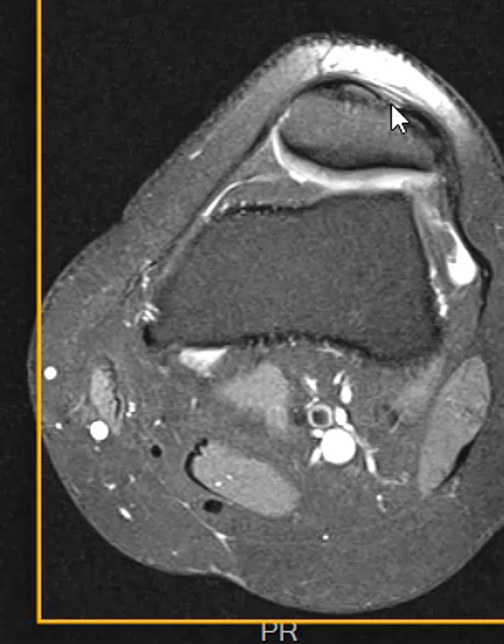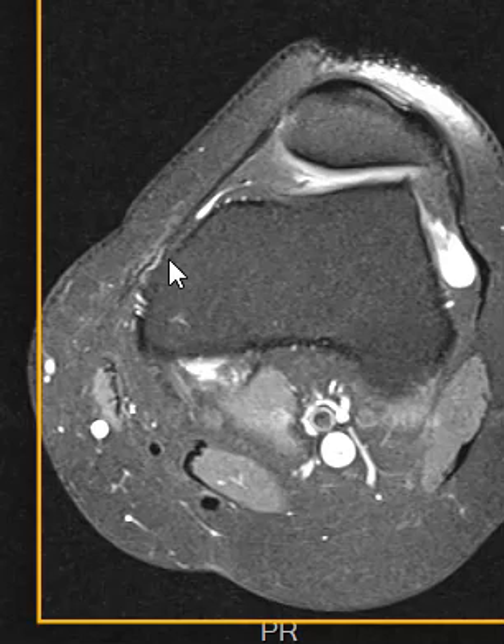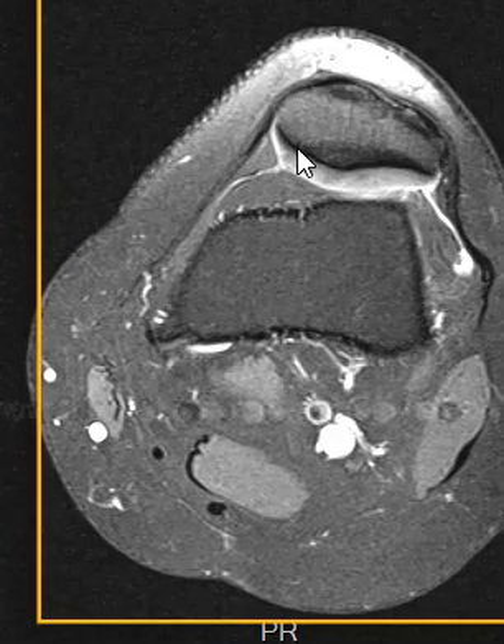This is the patella up front, the kneecap. It's called your medial retinaculum — the medial patellar retinaculum that comes over here and attaches to the femur. This is the lateral patellar retinaculum. They're kind of thin bands, and this is the patella.